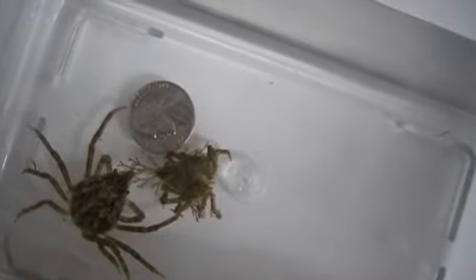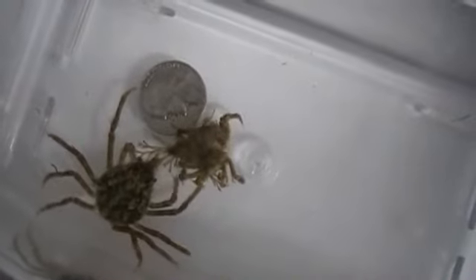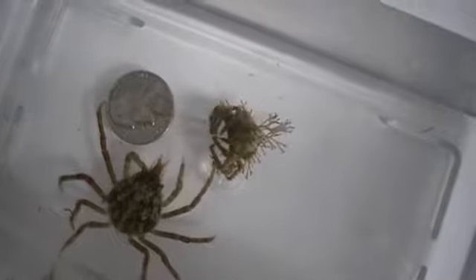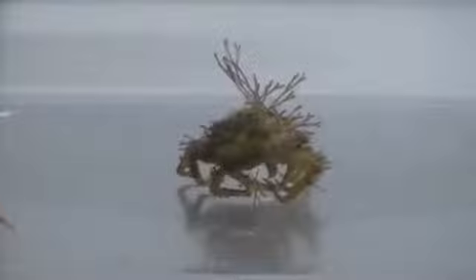His body right now — his main body part, his thorax — is about the size of a nickel. You can see him moving, pushing his old exoskeleton aside. Placing that nickel in the container, which I've now removed, reminds me of a word of caution I'm going to pass along for those who maintain aquariums, especially when you have youngsters.